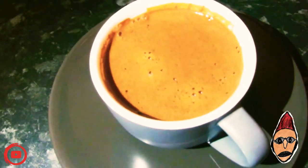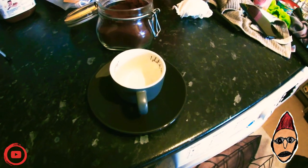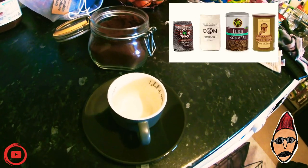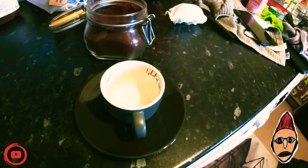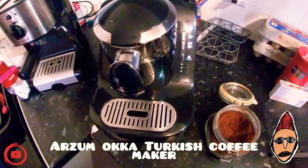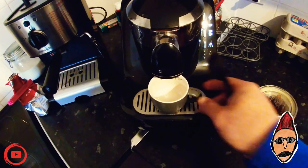Do you want to make yourself this lovely Turkish coffee? Then look no further. All you're going to need is an empty espresso cup and some lovely Turkish coffee, which you can buy from your local Turkish groceries. Let's not forget this lovely Arzem Oka Turkish coffee maker.